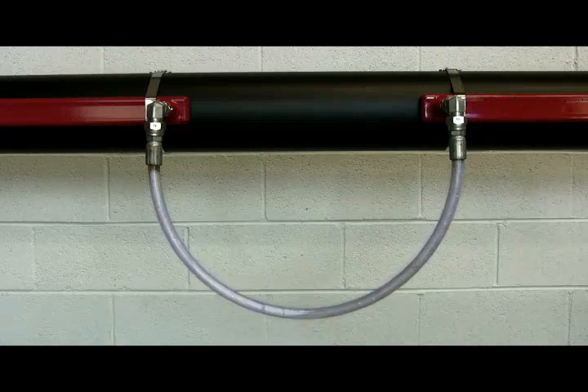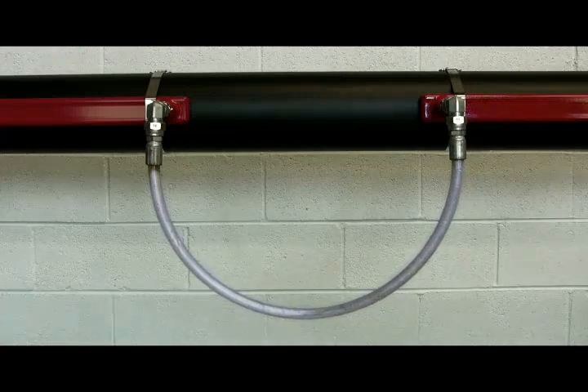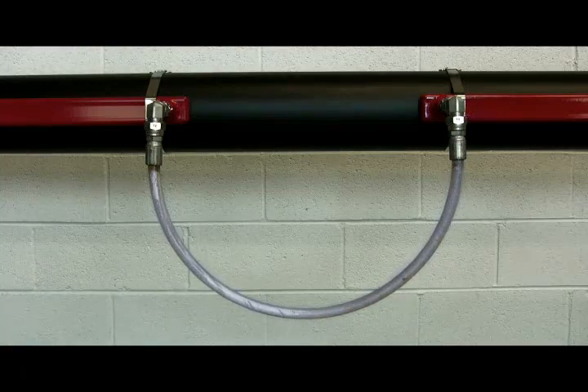Often, circuit lengths are dictated by conservative plant specifications, which limit circuit lengths to one or more pipe spools, or to say 50 feet. This is a safe and effective approach, but it can also result in a more complex utilities infrastructure. By considering the pressure drop associated with each circuit, circuit lengths can be maximized to optimize the total utility's design.